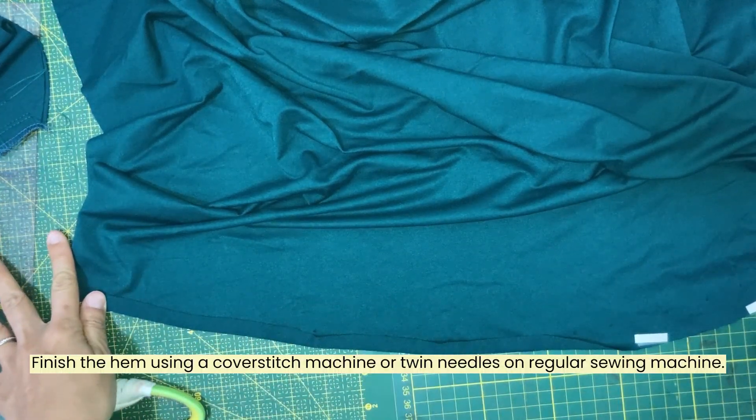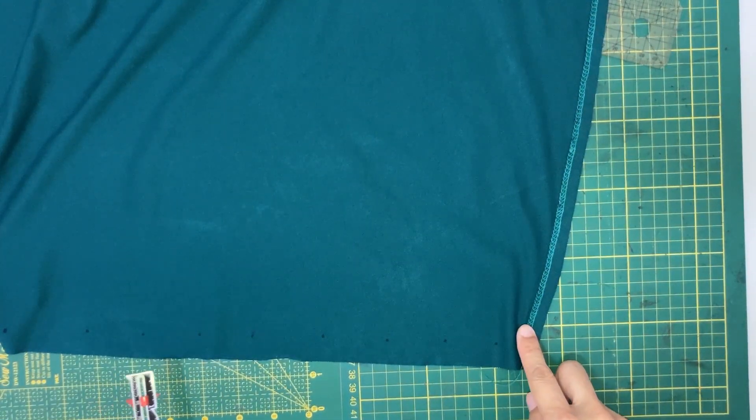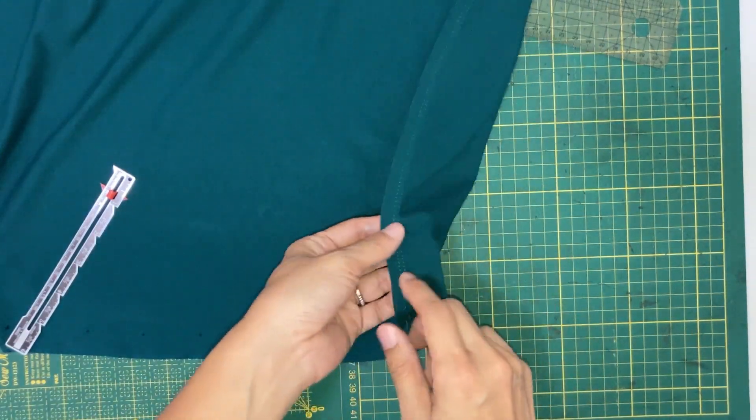Then use a cover stitch machine or twin needles to finish the hem. The hemming is done. This is how it looks from the wrong side and here's the right side.